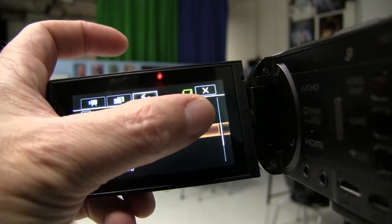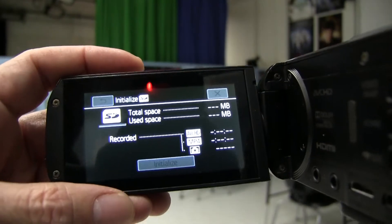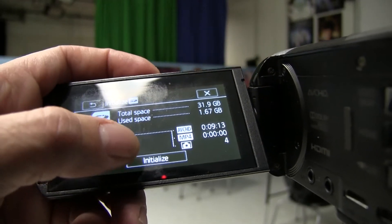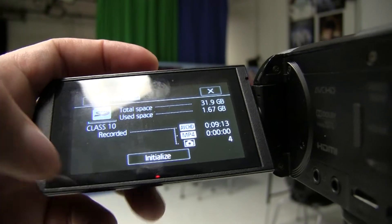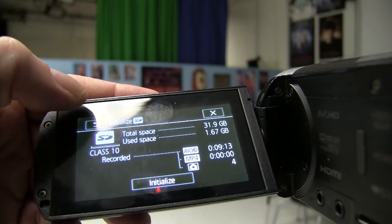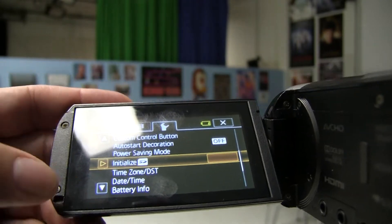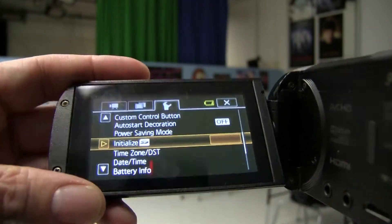And the other option is initialize the SD card. It'll take a little while to load, and then you can just press initialize and that will erase the entire SD card. So say after taping two games it's full — it's an easy way to just quickly erase the card.